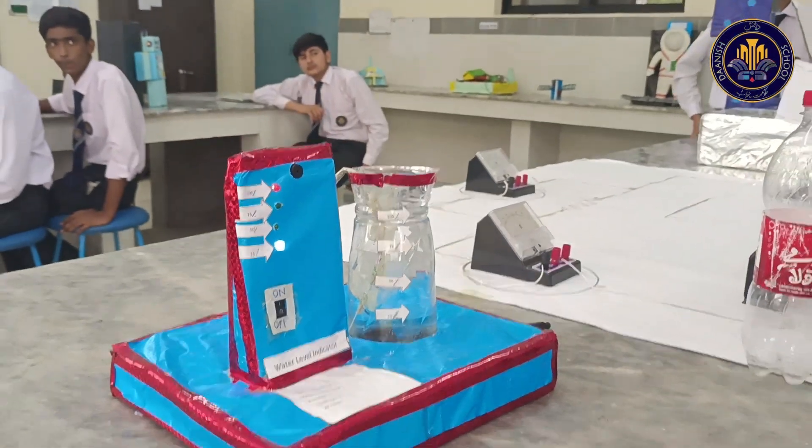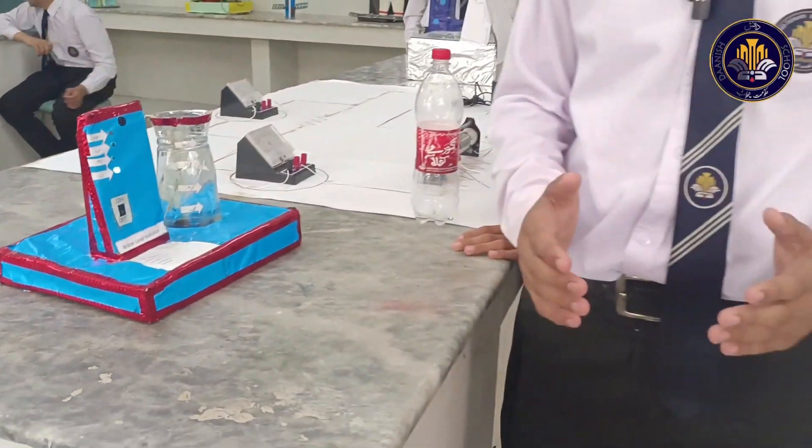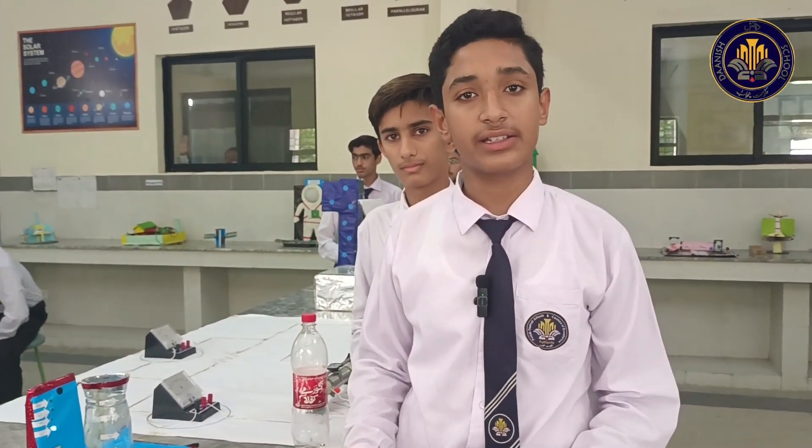A water level indicator helps preventing overflow, which causes damage and wastage of electricity.